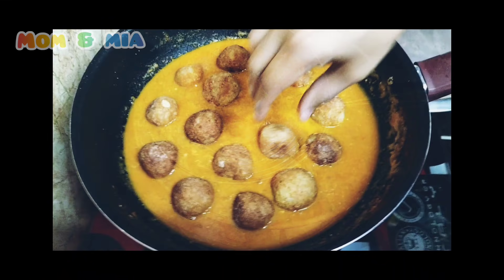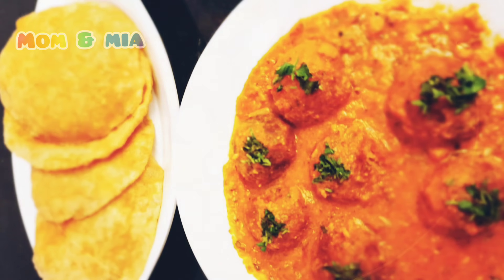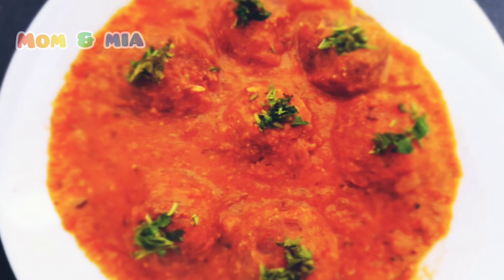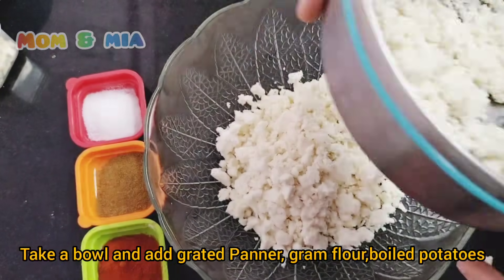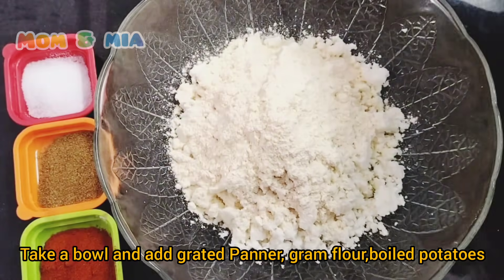We can use any vegetables or meat. We will use Paneer Kofta. We can slice paneer. We use 200g of paneer and a quarter cup of bread.